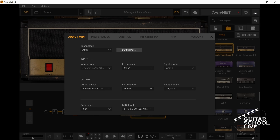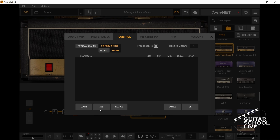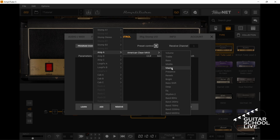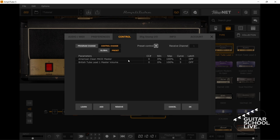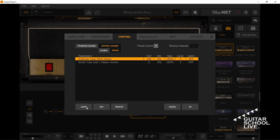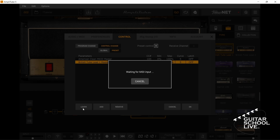click Settings, Control, Control Change Preset. Click Add, Amp A, Master. Now repeat for Amp B by clicking Add, Amp B, Master. Now select Amp A, click Learn, and step on your expression pedal. Next select Amp B, click Learn, and step on the same pedal.